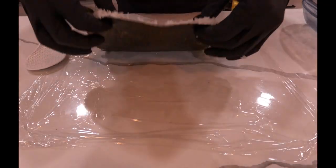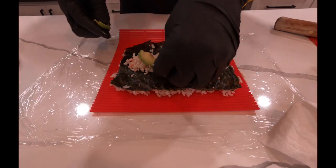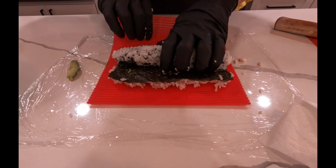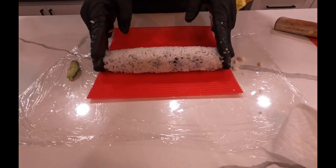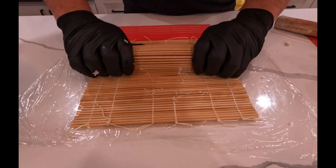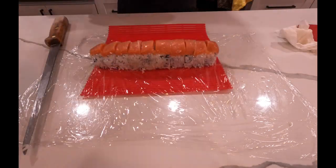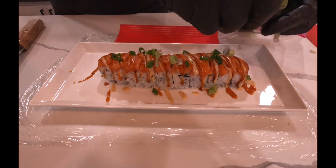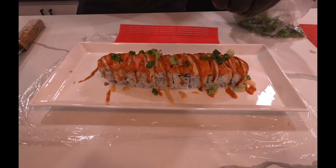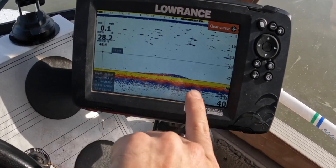All right guys, let's take a quick break from the action. All right guys, that's what you want to see — that is a sturgeon for sure.